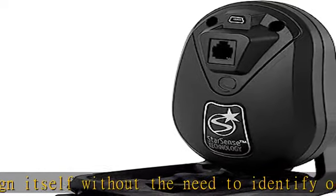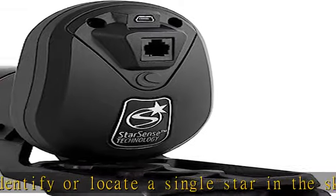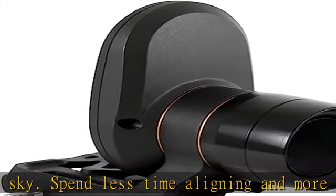Works with Celestron computerized mounts — compatible with all current Celestron computerized mounts, except LCM, and many older mounts too. Check the product description for full compatibility info.